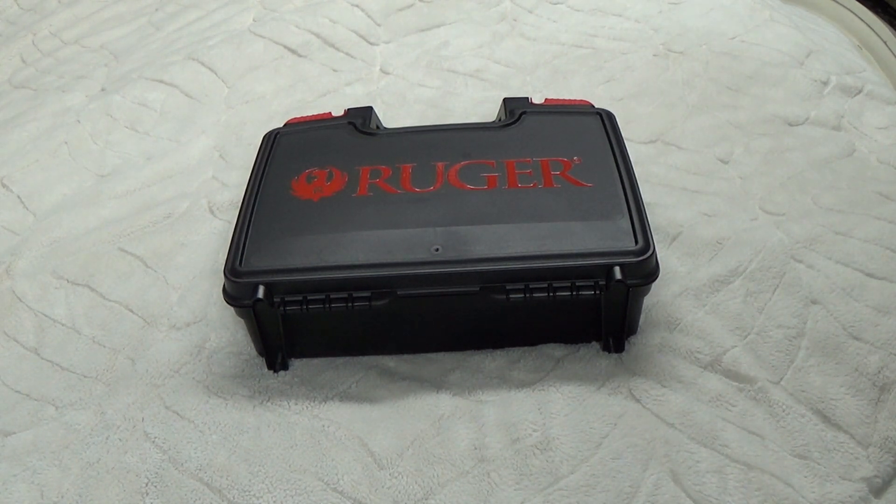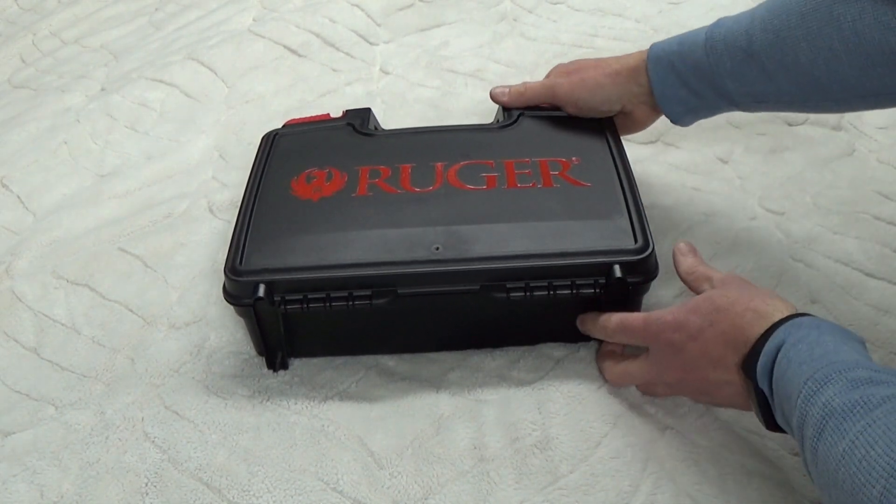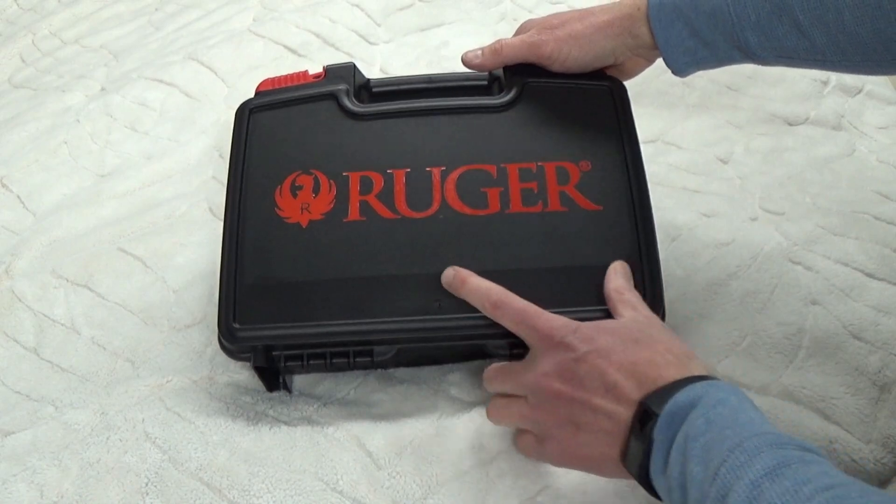Hello everyone, it's John from John's Hand Loading and I'm back with a new video. Today I'm going to do a quick unboxing of a brand new Ruger Mark 4 22/45 in 22 long rifle. This is the box that it comes in.